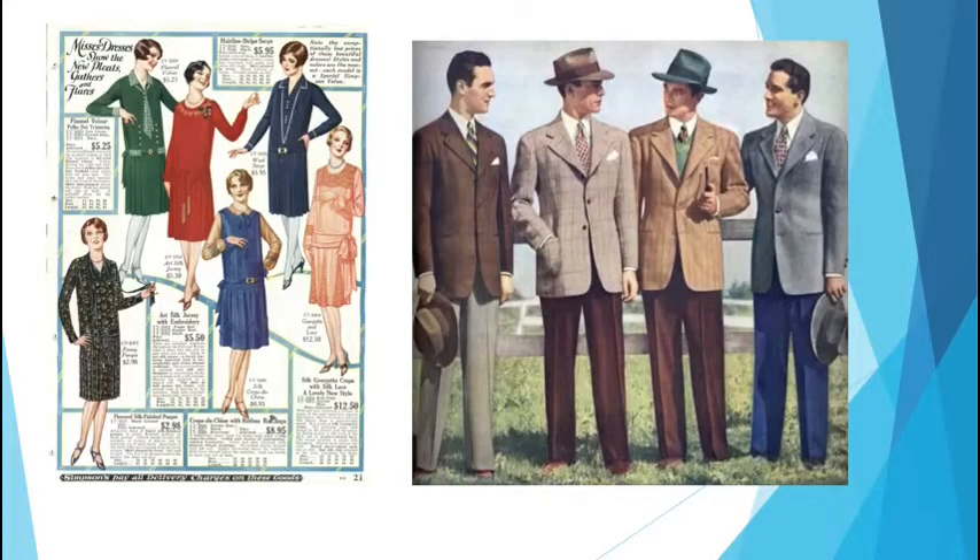We are about to get started on what is probably my favorite era of history. I really like the 1770s and the colonial America area, but the 1920s is just the bee's knees. It's my favorite part. So let's take a look.